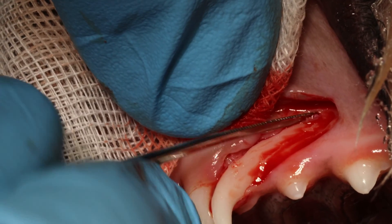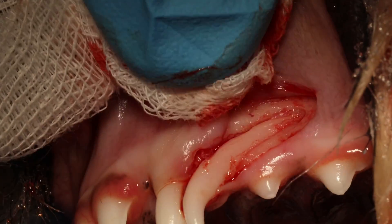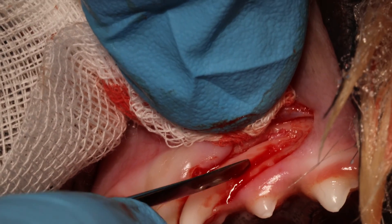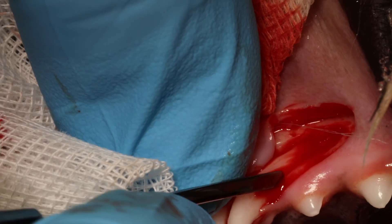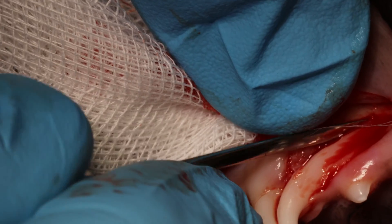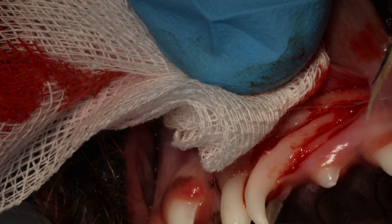You can't use a 1mm luxator. You can use a periotome — this is almost like a periotome — the periosaw. The thinner the better, and if it is flexible, that is even nicer. Make sure to release and loosen each side of the root. Now you can see it is pretty loose. Because I drilled so much bone away, it is fairly easy to get it out.